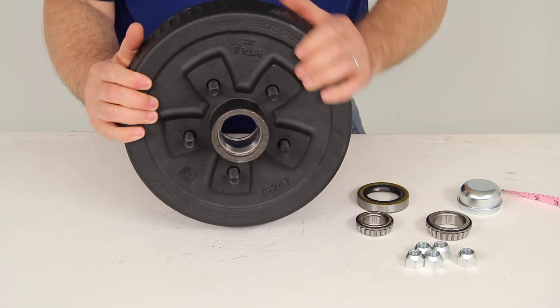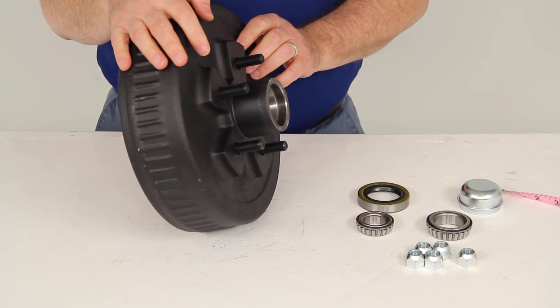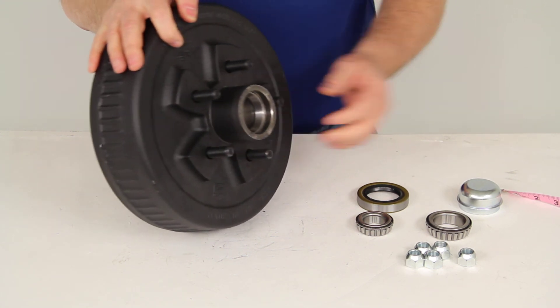That should do it for the review on part number 84546UC3. This is the Dexter trailer hub and drum assembly for a 3,500-pound axle.